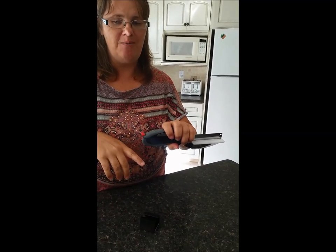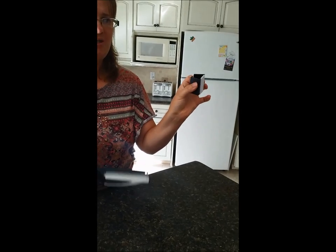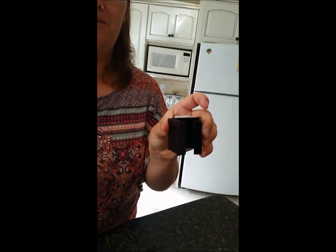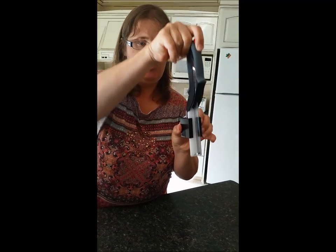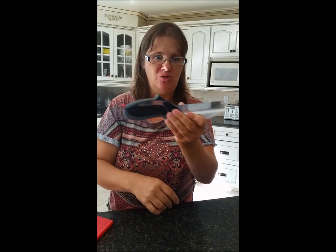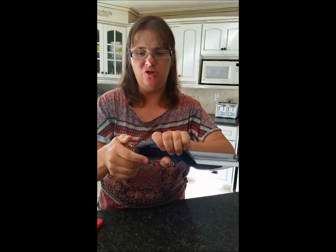I just wanted to point out some features of the Clever Cutter. It comes with a wall-mounted storage system — it's attachable with sticky tape, so it should come off relatively easily. It should also be noted that it is dishwasher safe. I'm not someone that uses their dishwasher, but I know 99% of the world does, so that is a much-wanted feature by many.